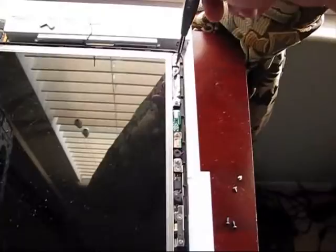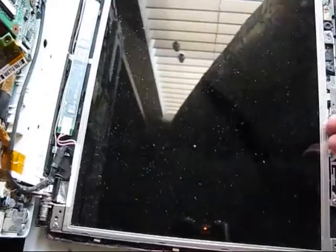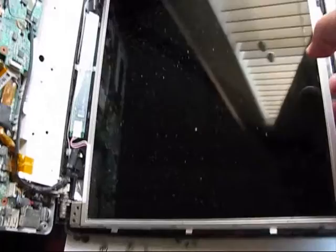Right now remove this bolt, this, this, and this to take the LCD screen out. When you remove the four bolts you can lift it up and disconnect the hinges. Remove three bolts from one side and three bolts from the other side and you will be able to remove the screen.